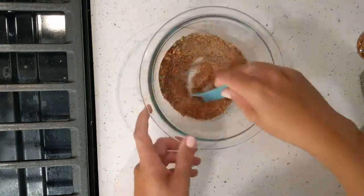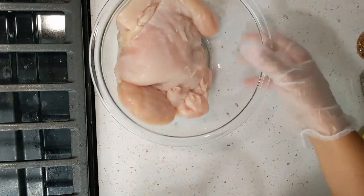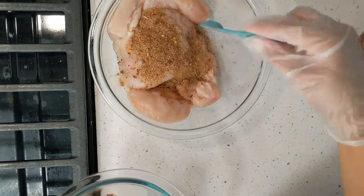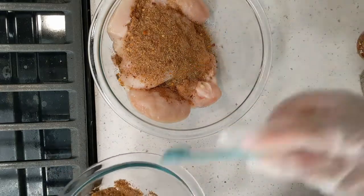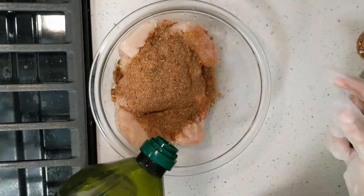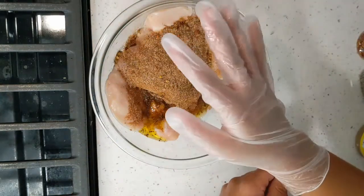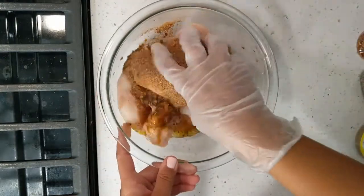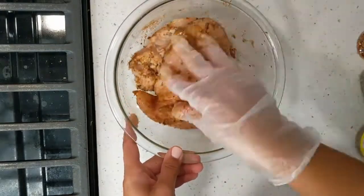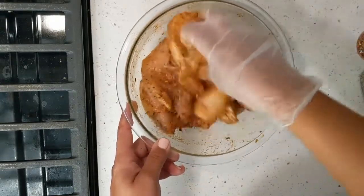Mix everything up. I just have some chicken here — chicken breast that I cut horizontally through the center — so just sprinkle your taco seasoning. I'm also going to add just a little bit of oil, and then you just want to mix everything up. I covered my hands with a glove so that the color doesn't transfer, and as always guys the ingredients will be listed in the description box below.